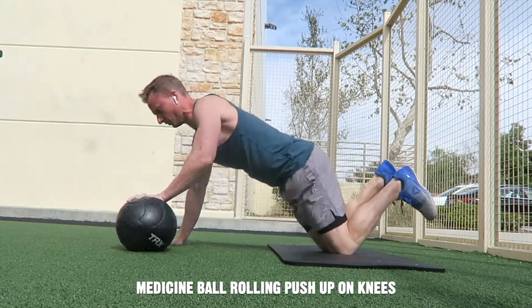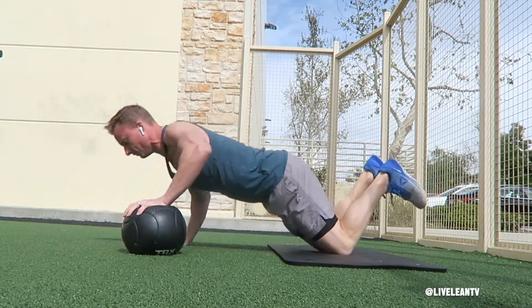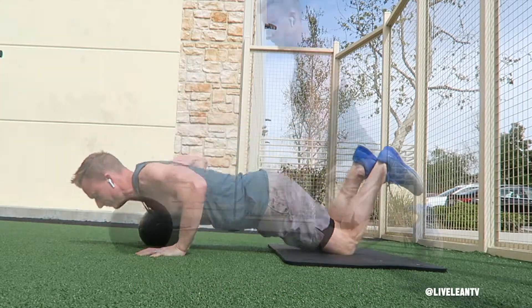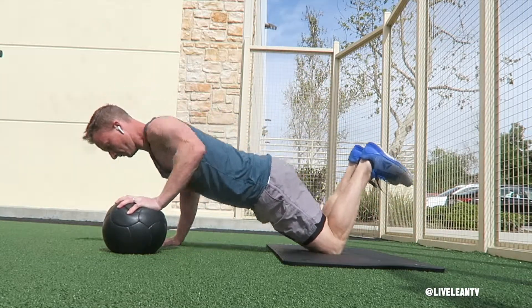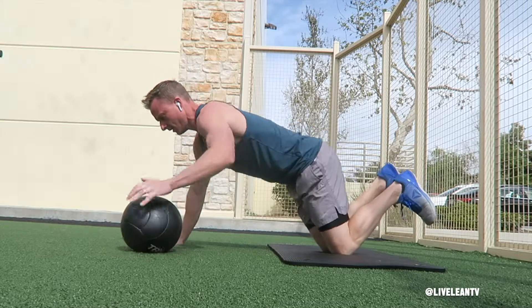The medicine ball rolling push-up on knees is a beginner modification that not only targets the chest but also improves coordination, balance, and core strength. To get started, get into a push-up position on your knees while placing one hand on top of the medicine ball with your other hand on the floor. Ensure you keep your core contracted to maintain a strong flat back, as well as assisting you in balancing your body.